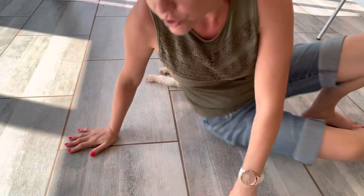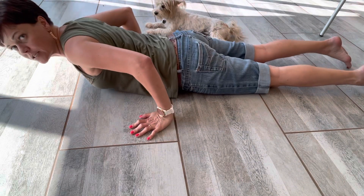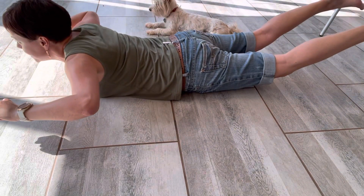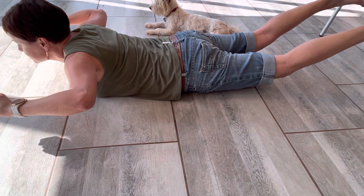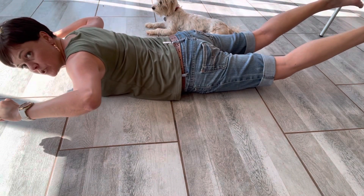The other posture, which is called the superman extension posture, looks like this. Head looks forward, arms up and fists. Legs straight, knees not touching the floor. Holding this position.